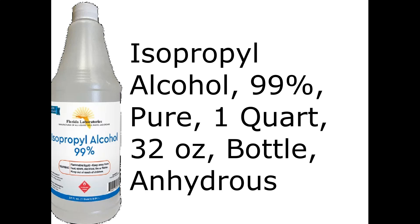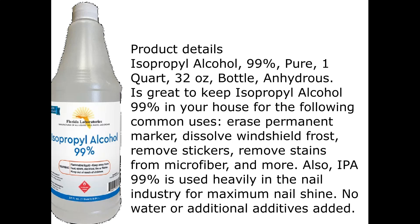Isopropyl alcohol, 99% pure, 1 quart, 32 ounces, bottle, anhydrous. Product details.